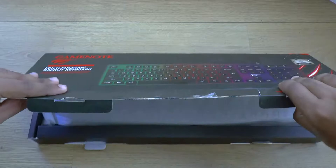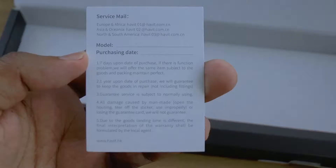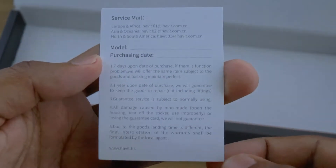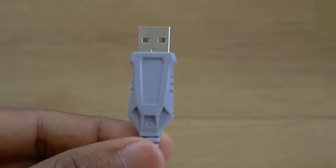Unboxing is pretty simple — we have the keyboard itself, which is cheaply packed inside a nylon bag. There's also a warranty card and some contact info if anything is to happen. But anyway, let's look at the keyboard itself.